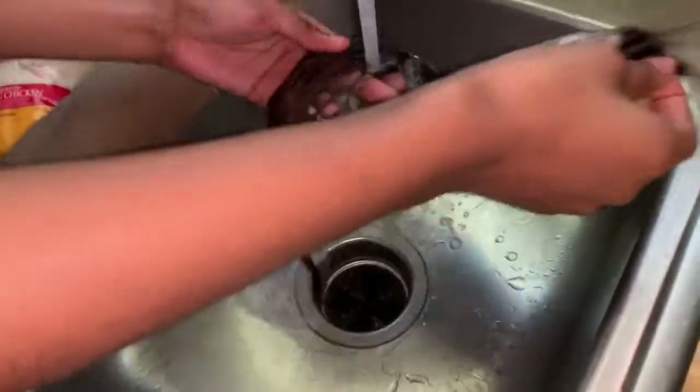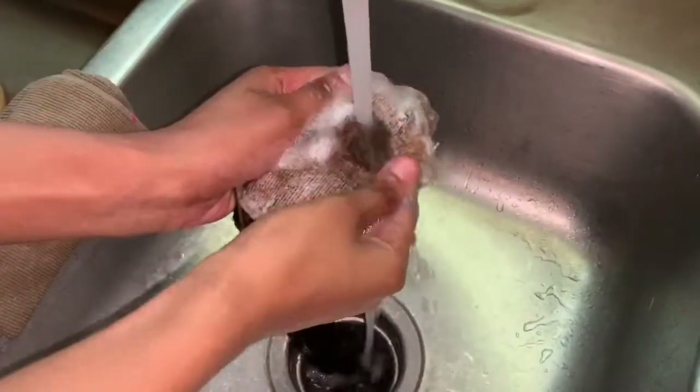After I let the hair sit for about 15 minutes, I'm just washing all the hair and then I'll dye my closure.